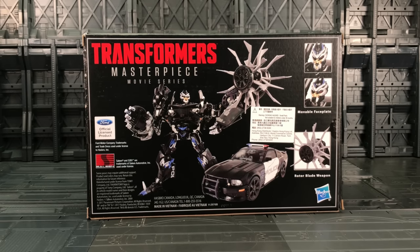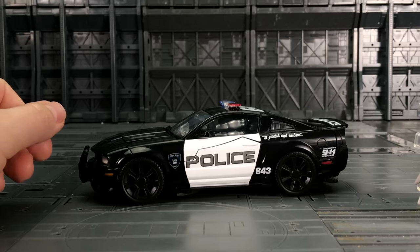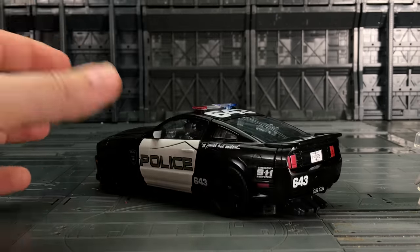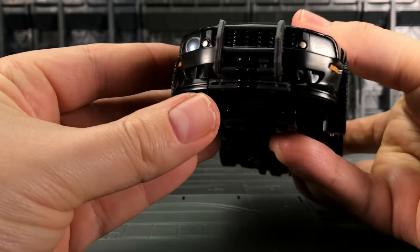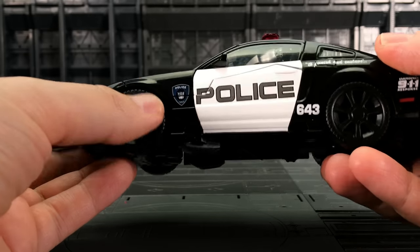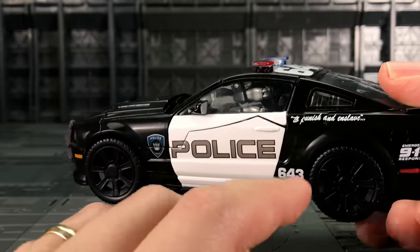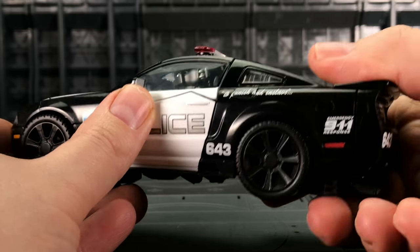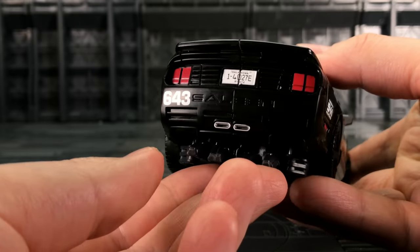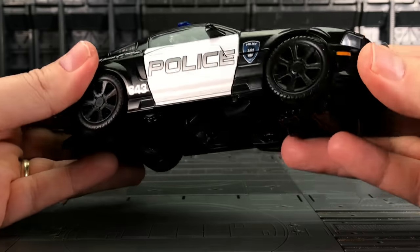It's a very nice looking vehicle indeed, and here we have him out of his plastic prison — what a gorgeous alt mode. In my opinion this is the best interpretation of Barricade in vehicle mode. It just looks so nice. There's so much heft to it as well. Love that front grill. Got the police sign with the Decepticon insignia underneath — 'To punish and enslave.' Emergency 911 response. Really nice looking piece.